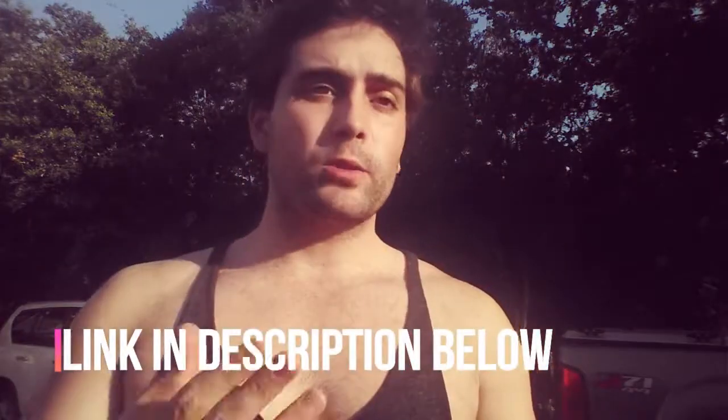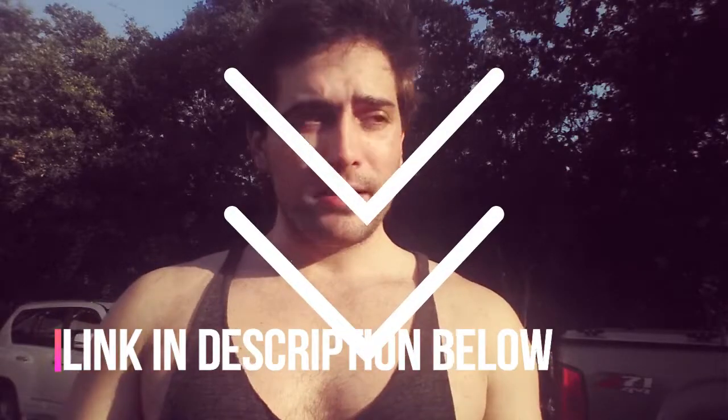I'll put a link somewhere down there, or you can go to ShadleWorld.com — I'll write up an article about them and you can find the links there. So check them out, buy them, and keep lifting. This is Shadle from Shadle World.